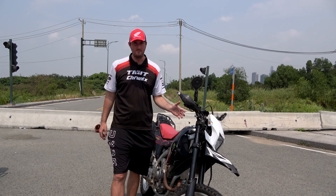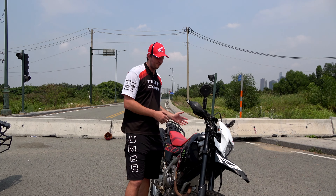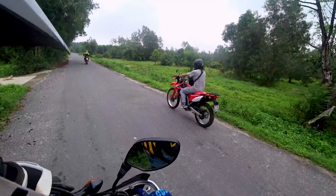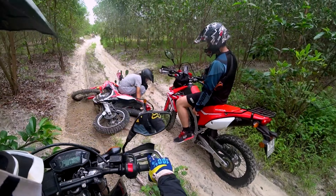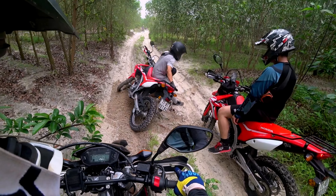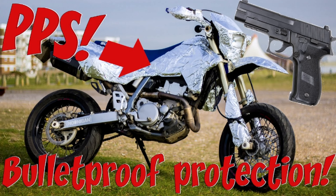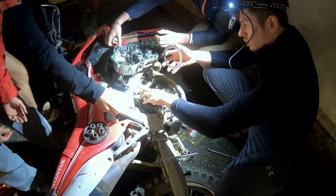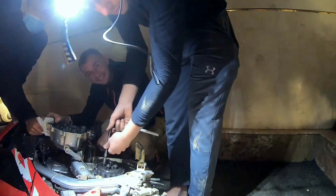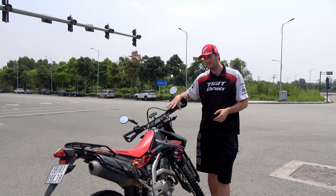Something I also want to talk about: in our fleet, this is the least reliable motorbike we have. I know around the world it has a reputation for being bulletproof, and that's kind of true — but in Vietnam where it's really hot and you're pushing it to its limits on the road or off-road, it's actually not that reliable. I'd say one out of every ten rentals, something goes wrong on one of these bikes. The CB 500 and the XR are really bulletproof, and both are also easier to fix than the CRF 250L.